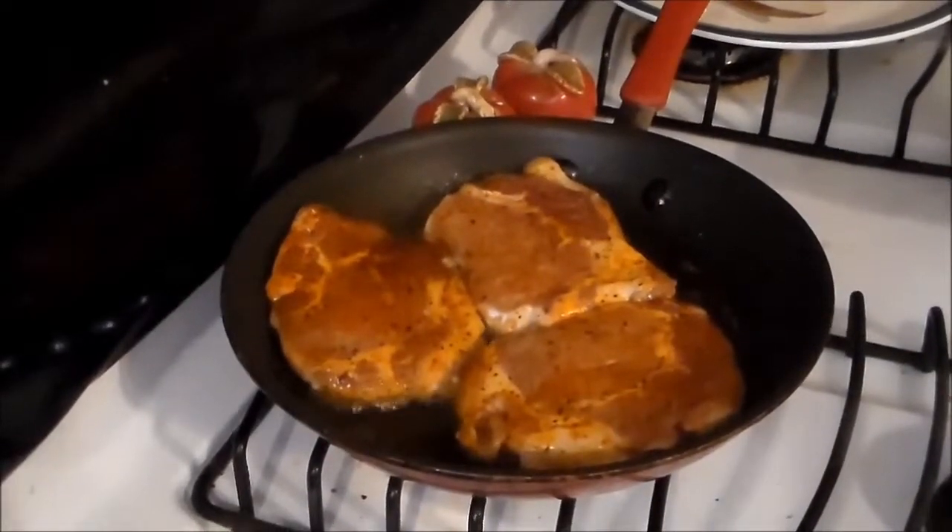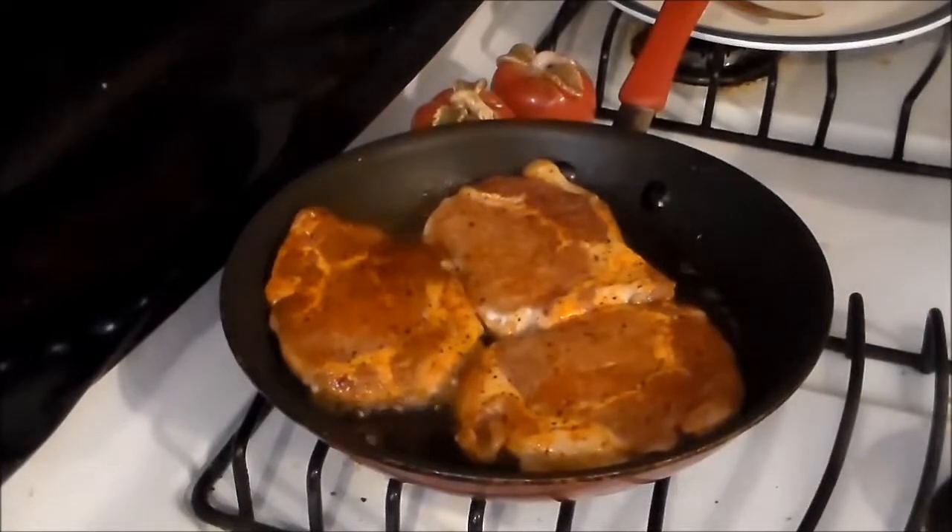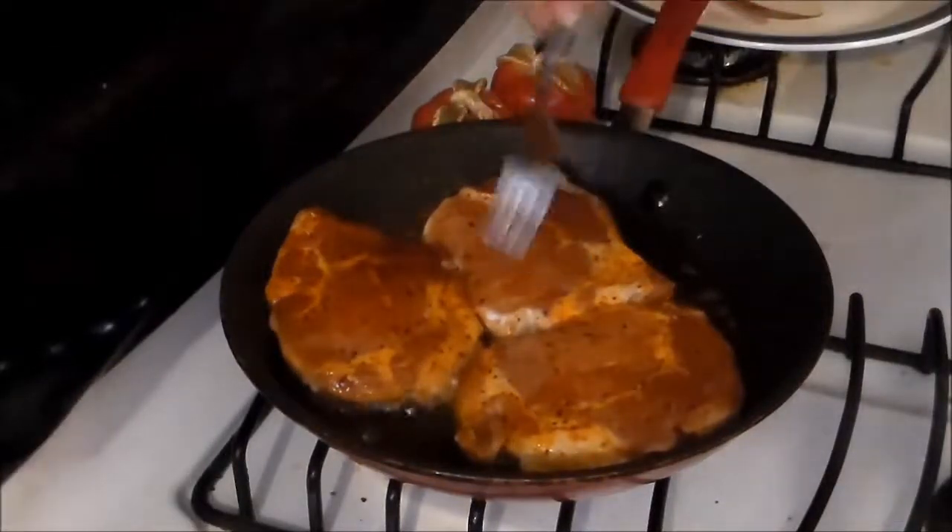Now let's get on to the star of this show real quick. Wait a minute — I have to flip these. I have four, so these will get to burn.